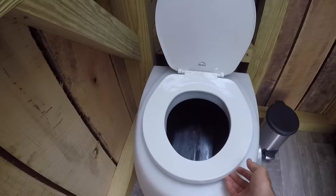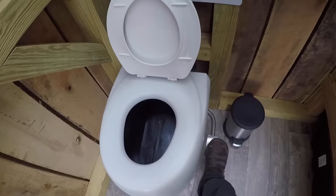Different from a pit or vault toilet, there is no stinky scary hole that you have to sit over. To dry flush the solids, all you do is step on the foot pedal.